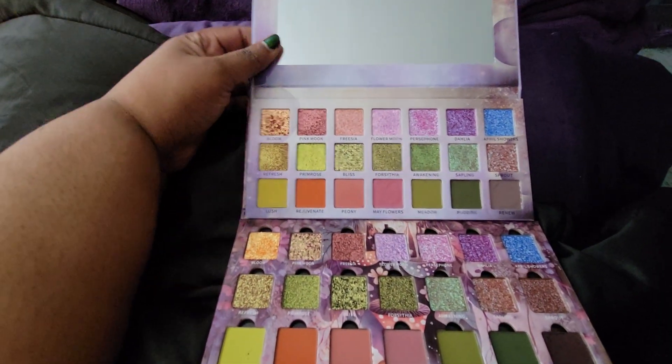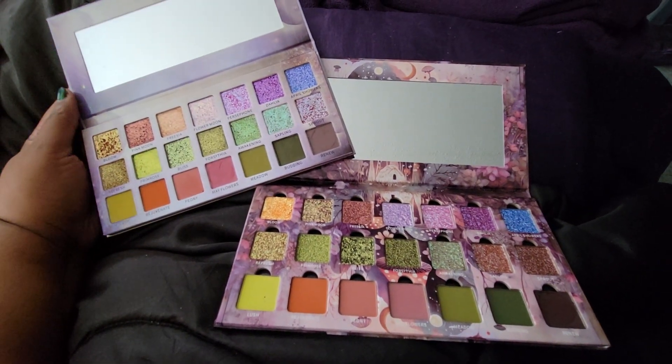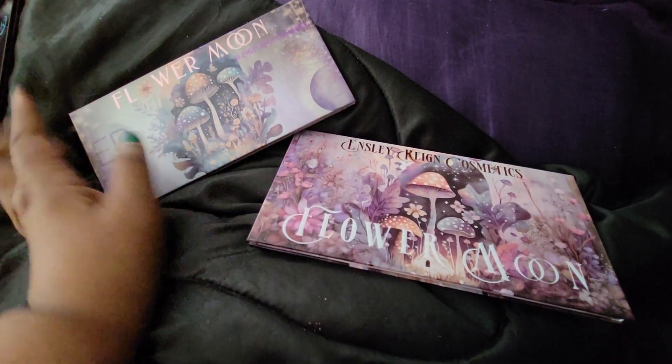Comparing sizes — you can see both Flower Moon palettes actually have mirrors, which is great. Both came with a mirror.